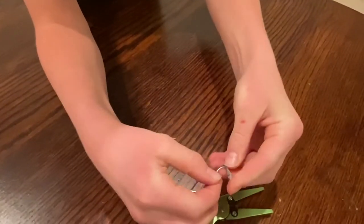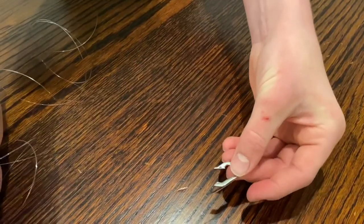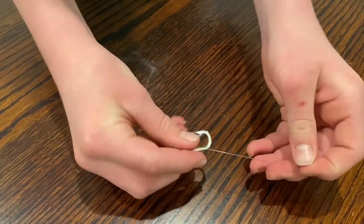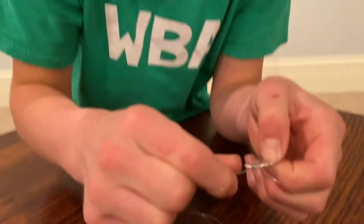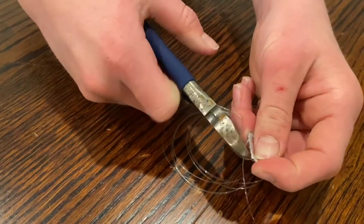So you've got something that kind of looks like that. Now I'm gonna tie a snell knot to the pop can tab hook with this line. Now we're gonna cut the excess off.